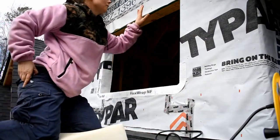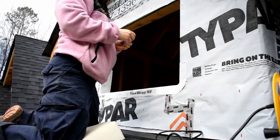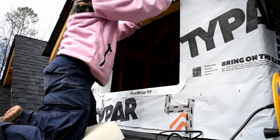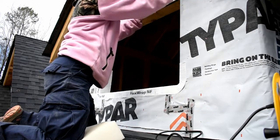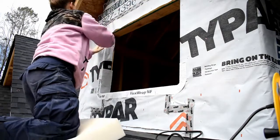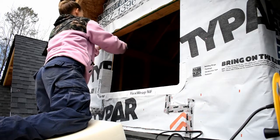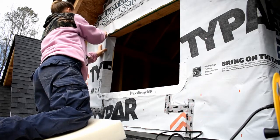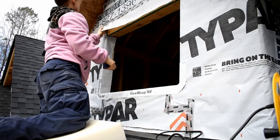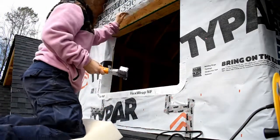The next thing we're going to do is cut the flashing up from the top, because you want to pull it back so you can lap it back down over top of the flashing on top. You can come down at a 45-degree angle to the corner, then just staple that up out of the way.